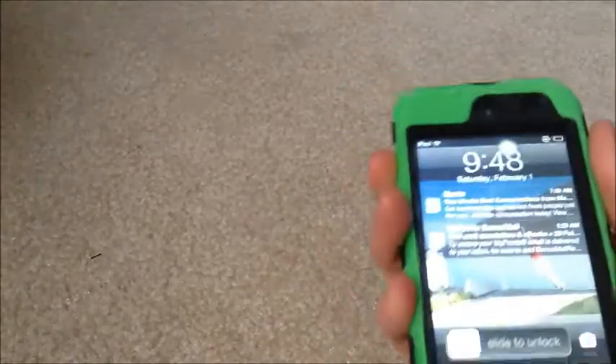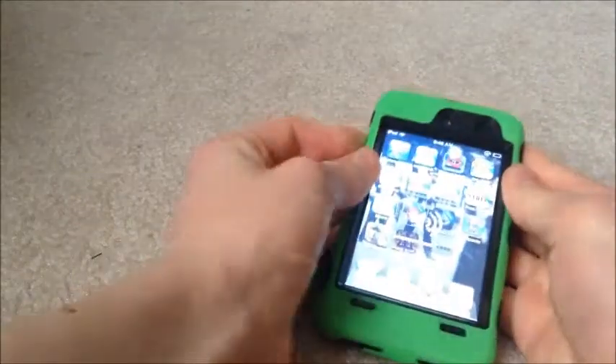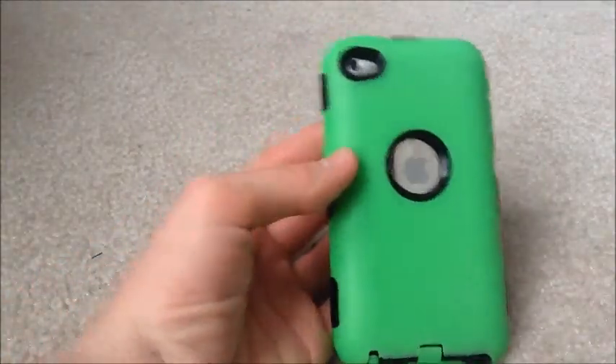There's also a hole for the speaker. The home button is actually kind of sensitive and works really well. The volume buttons — let me test them out — they work pretty well, and the power button works really well too.